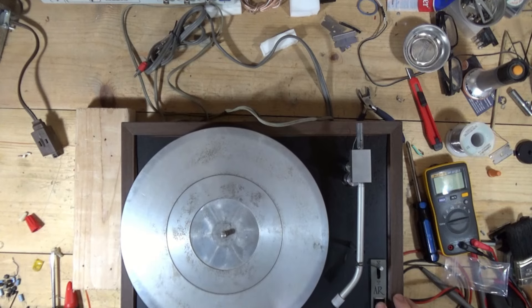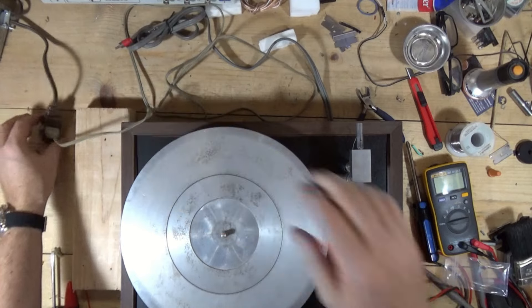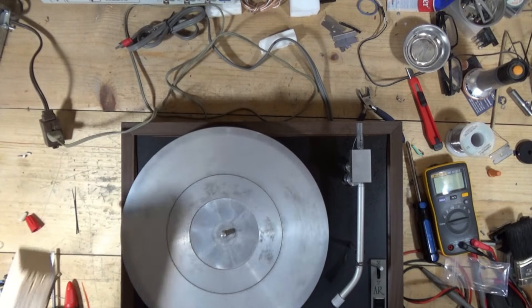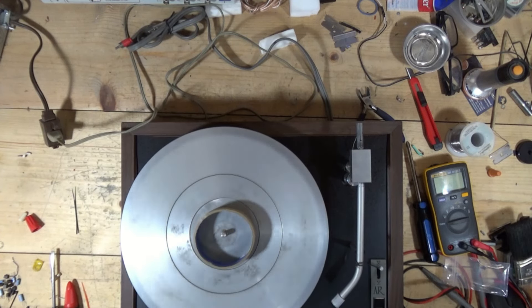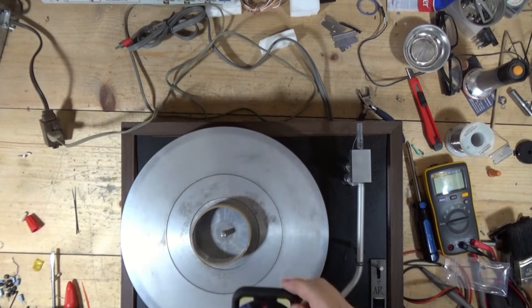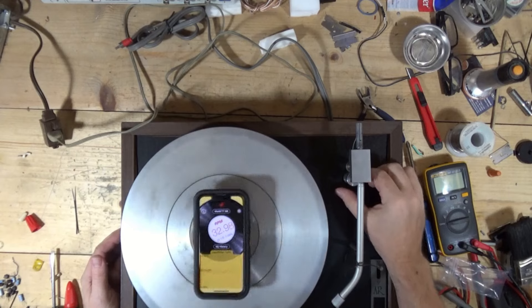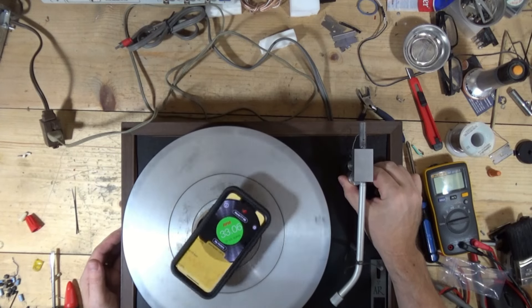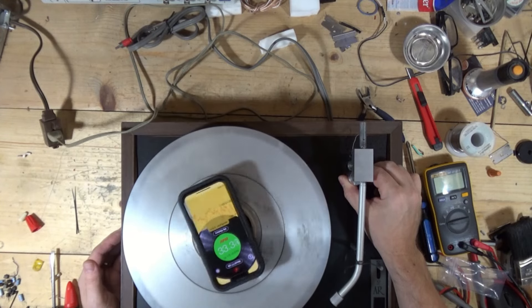Let's see what happens. Gotta plug it in first. Wow, look at that. Let's check out the speed. Speed looks really good. Look at that.